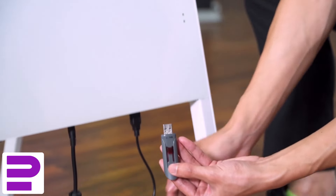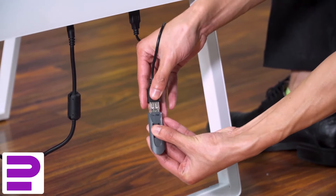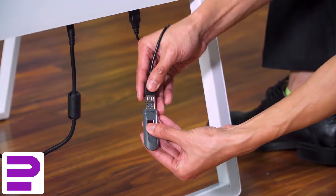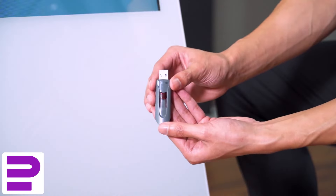Then insert your USB drive into the Hype. Once complete, your newly added files will begin to play automatically. You can now safely remove the USB drive from the Hype.